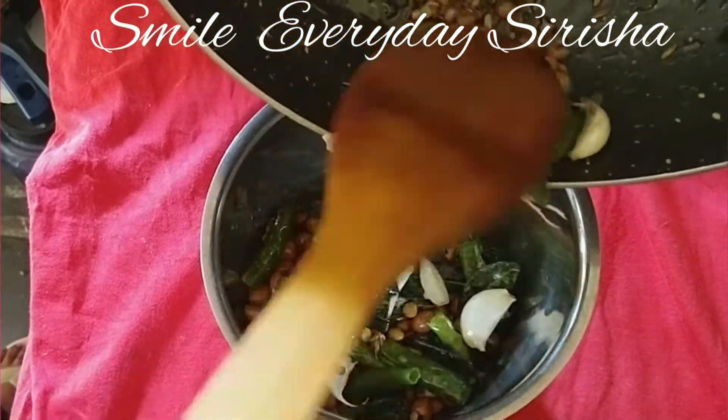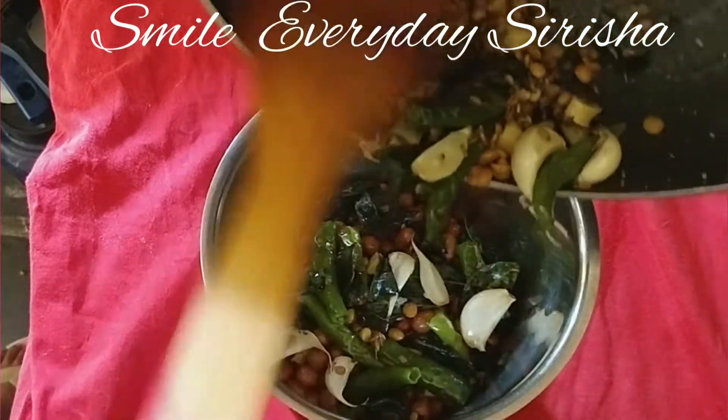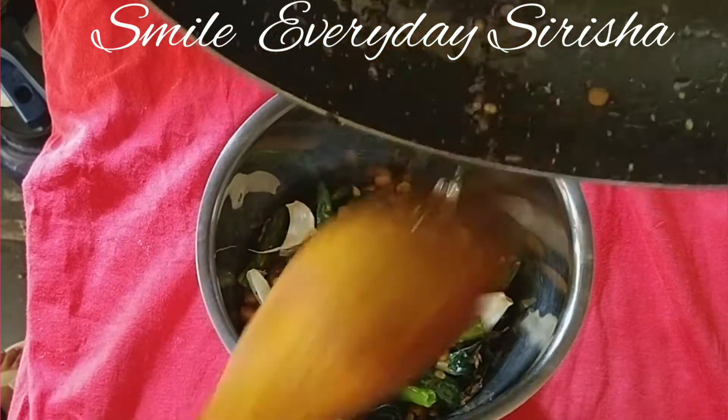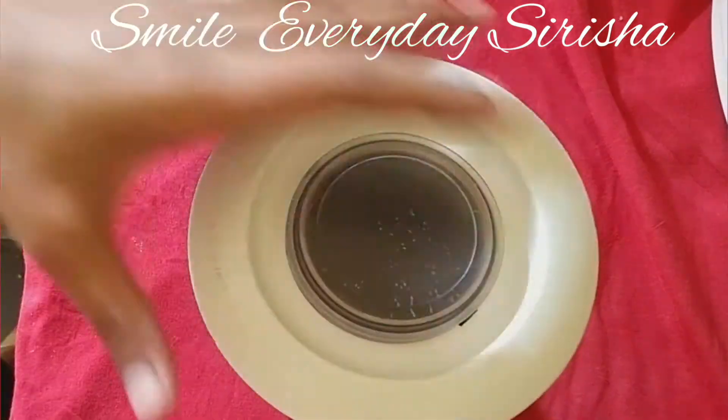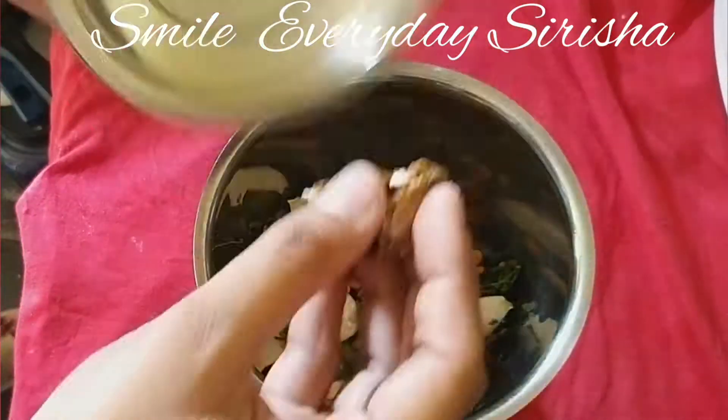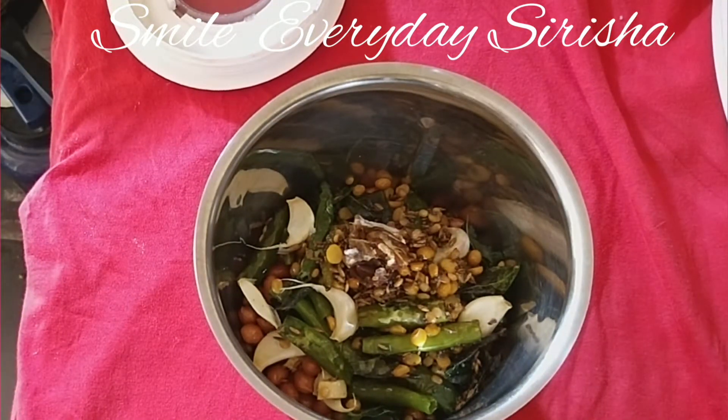We will grind the salt in the pot. We will taste the salt in the pot, we will mix the salt in the pot, and we will add a little water.